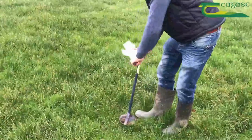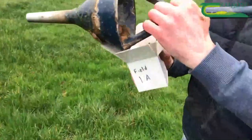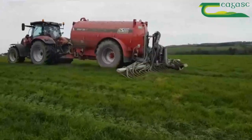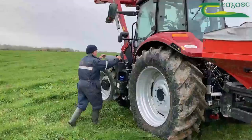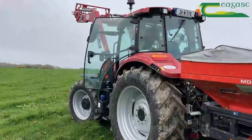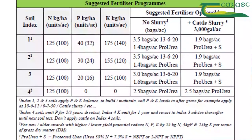It starts by knowing precisely what my P's and K's are. In fact, this spring I just did a full analysis and got all my soil tests done. The first job is the slurry, and that goes out with the trailing shoe — I try to get that out in February. That'll be topped up with protected urea as well in another week or two, around the first week in April.